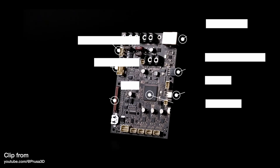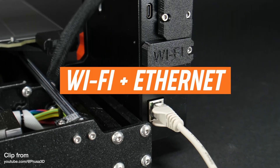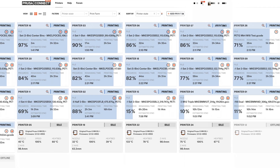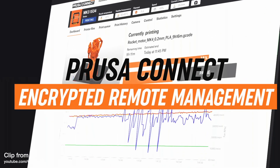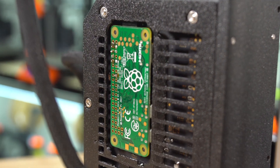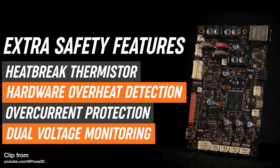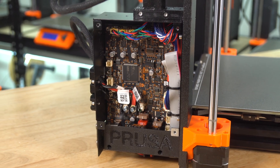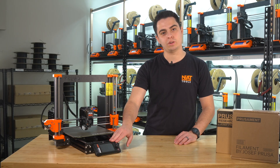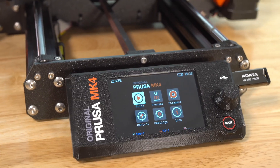The Mark IV features an upgraded 32-bit buddy board. This new board comes with an Ethernet port and a Wi-Fi adapter, enabling seamless connectivity with Prusa Connect, which is Prusa's wireless printing software. In our current setup with the Mark III printers, we had to install Raspberry Pi Zeros on each machine to utilize Prusa Connect. It is great to see this functionality is now built into the Mark IV unit, making the whole process even more streamlined for us here at Neat Tools. With the new 32-bit system, we also get a new full-color LCD screen with a similar UI found on the Prusa Mini and Prusa XL.